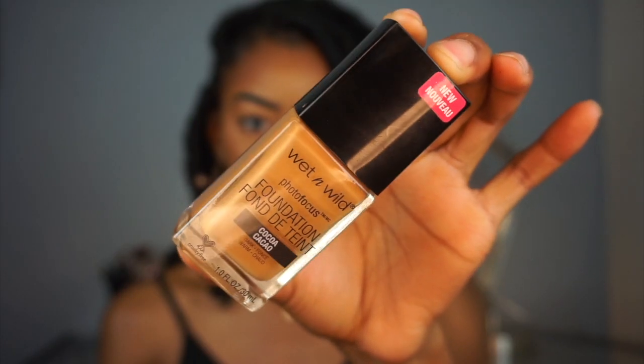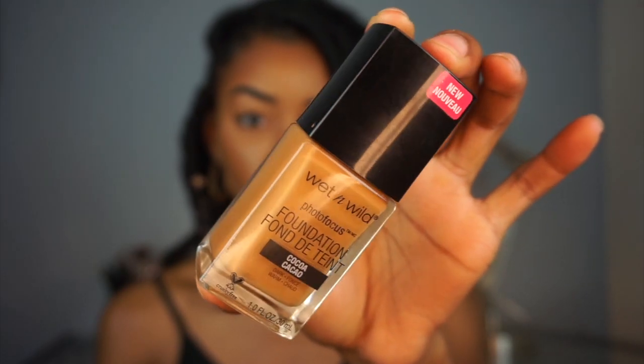This is what it looks like, and I am in the color Coco. I used this foundation in my most recent full coverage foundation routine.